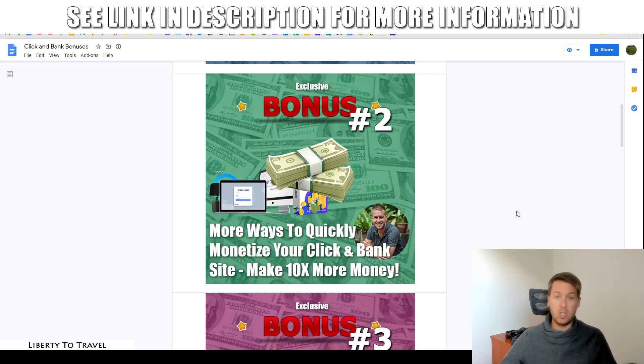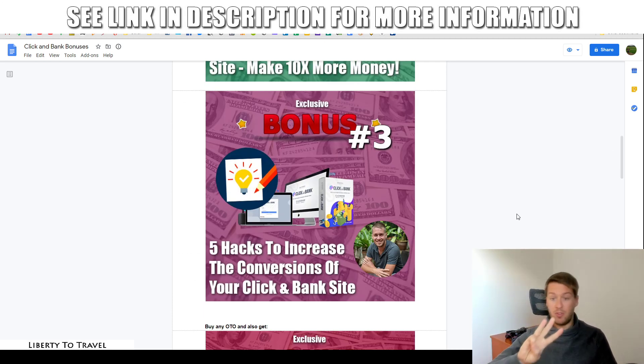I'm going to show you where to go to find other affiliate offers so you can add those on top of your ClickBank site. And if you want to use different methods than affiliate marketing, I'm also going to show you that. Bonus number three is basically how to take things to the next level in terms of converting your visitors into sales — five different hacks to increase the conversions of your ClickBank site, different ways to get more out of your existing visitors, using all the hacks that pro marketers use on their websites. Make sure you purchase through the link below this video.